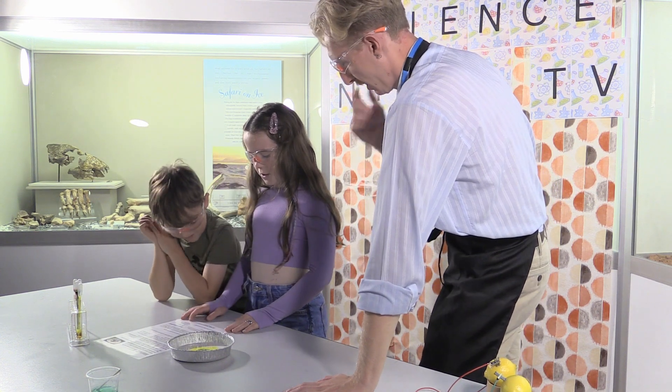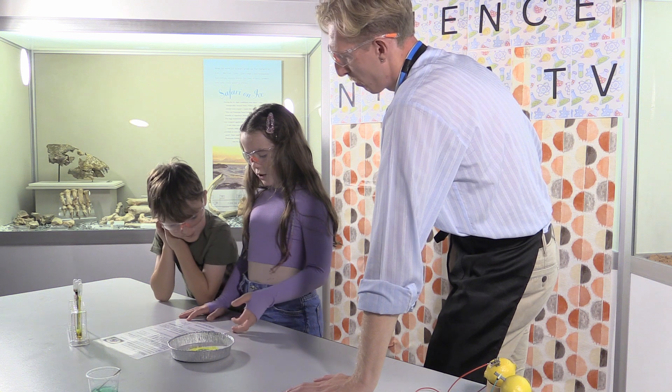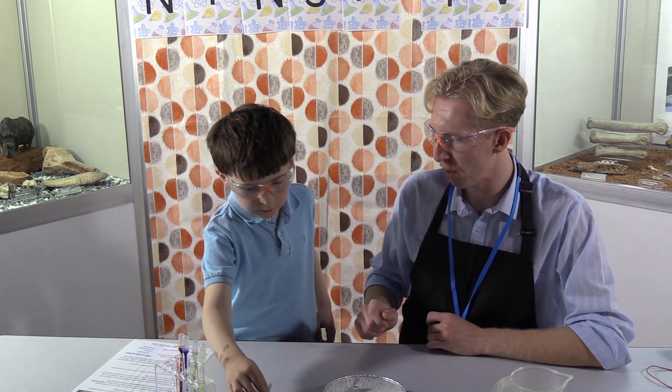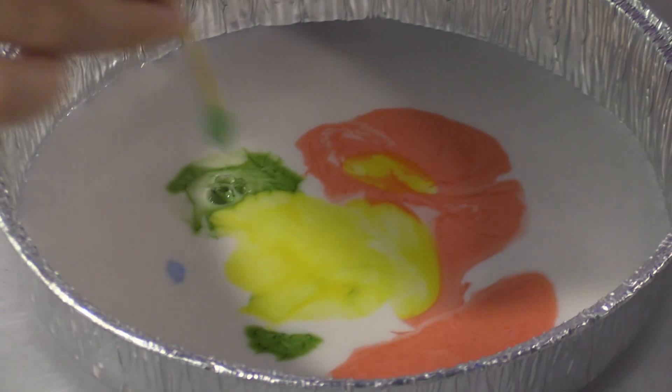Using a cotton bud dipped in soap, gently touch the surface of the milk and observe what happens. Do you want to pick up the bud and hold it up to the camera so they can see what we're using? Ready when you are.